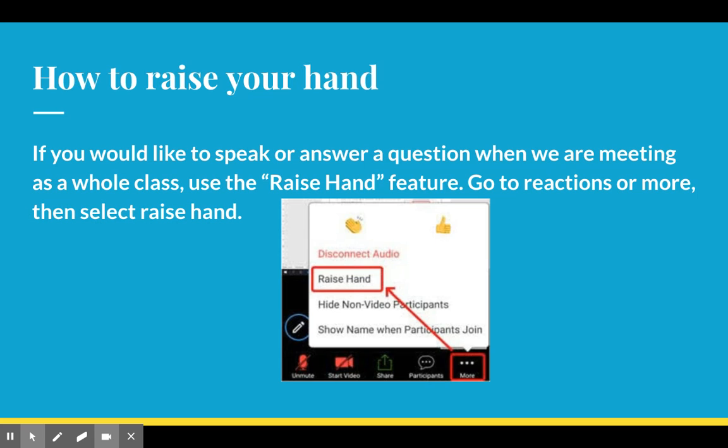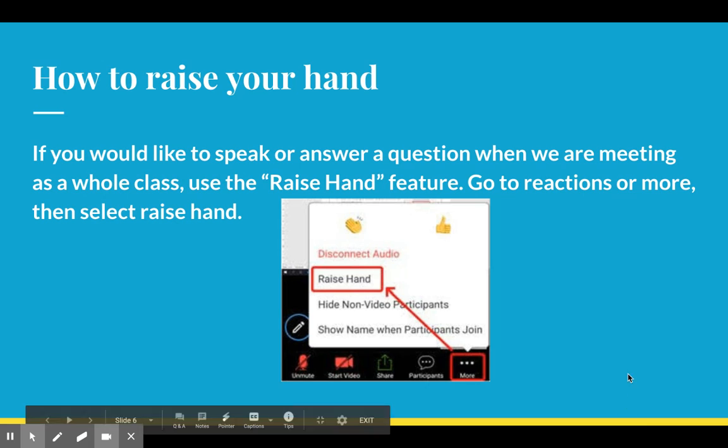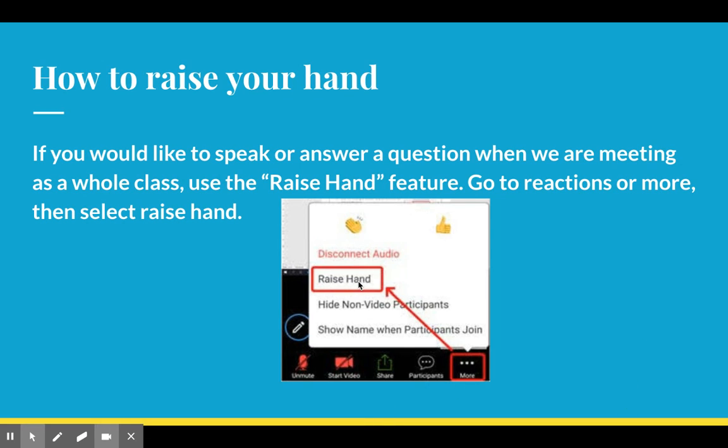How to raise your hand: if you would like to speak or answer a question, there are two things you can do. Option one, you can actually raise your hand in the camera like this. But if that gets really tiring, there's a feature on Zoom to raise your hand — you would go to 'More,' which is next to 'Participants,' and click 'Raise Hand.'